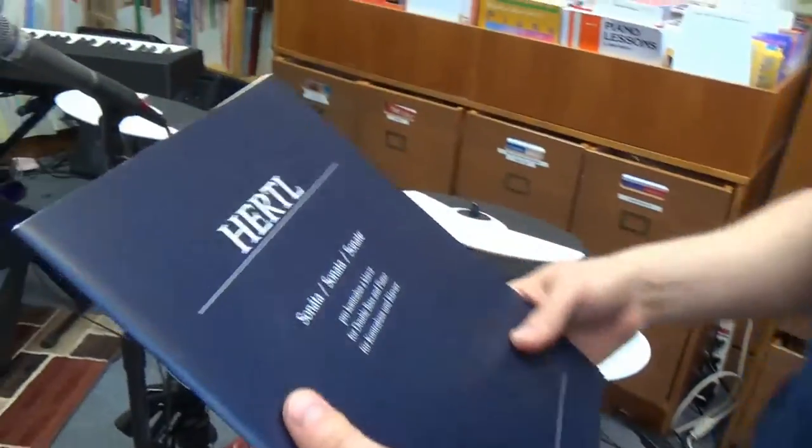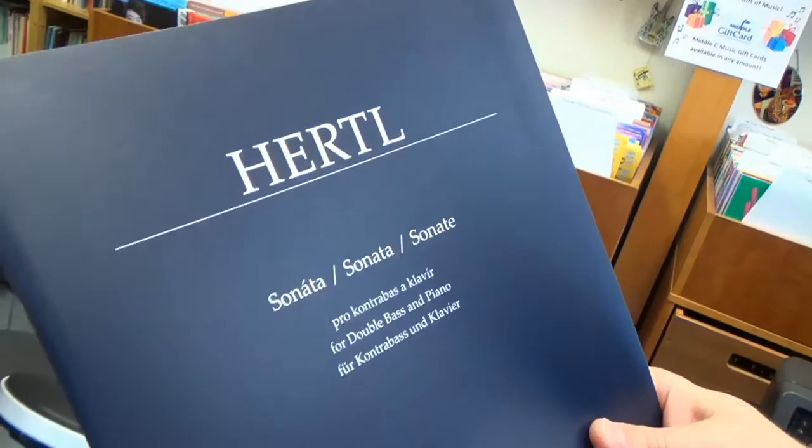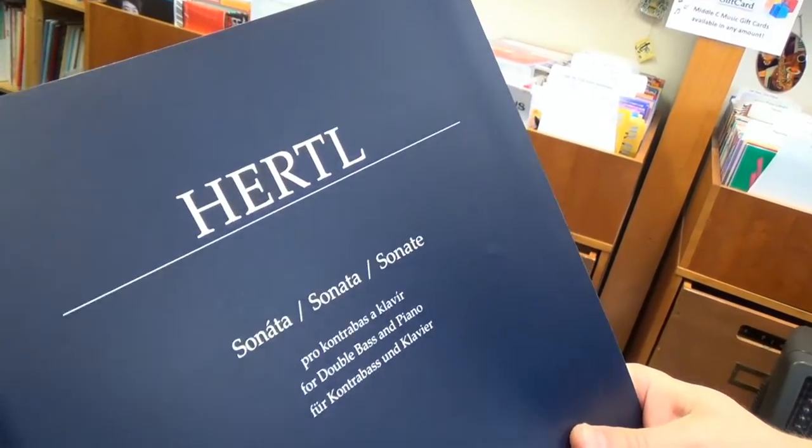Alright, let's get started. We've got the Hurl Sonata for double bass and piano. I'm always on the lookout for good bass repertoire, so it's nice — we've got some good new additions there.